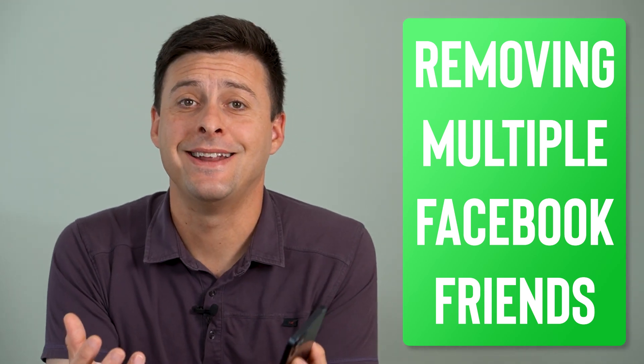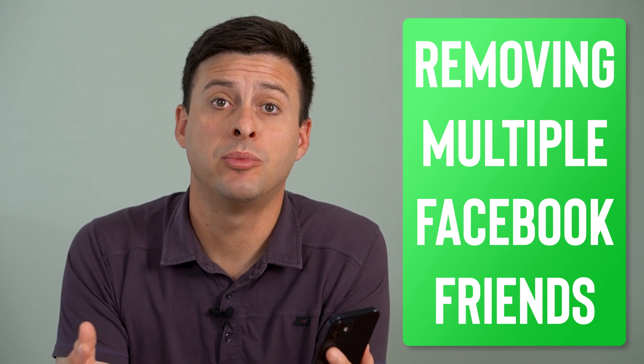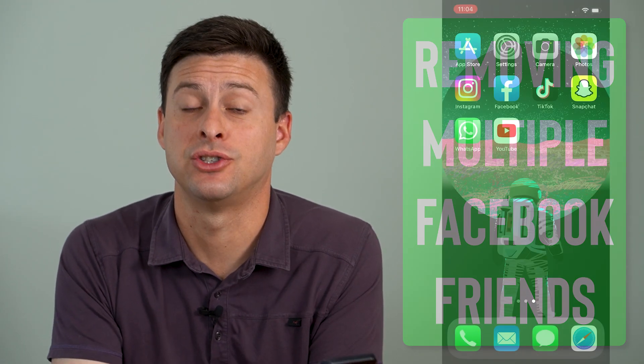Hey guys, Trevor here and in this video I'm going to show you how to remove multiple Facebook friends at once. It's pretty quick and easy so let's jump right in.